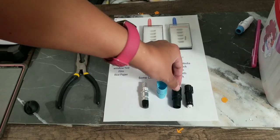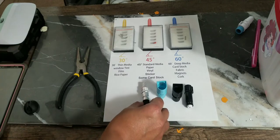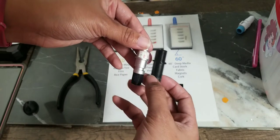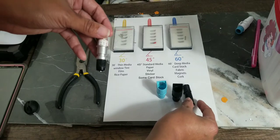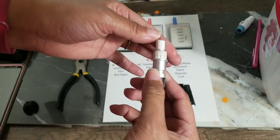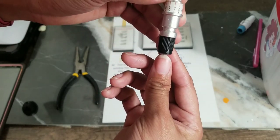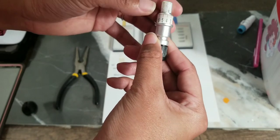In the Silhouette Cameo 4 you're going to need either the blue adapter or the black one. The CB09 blade is almost the same setup as the ratchet blade — you have to manually adjust it. You adjust the CB09 blade on the top portion. I have my blade at 7 because I was cutting cardstock, so I'm going to bring that back down to 4.